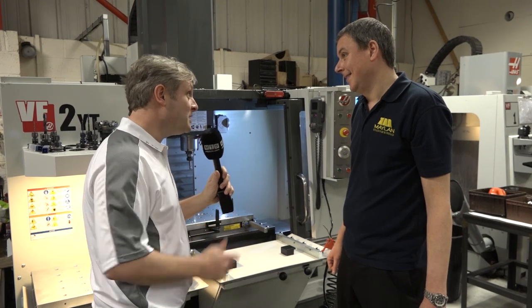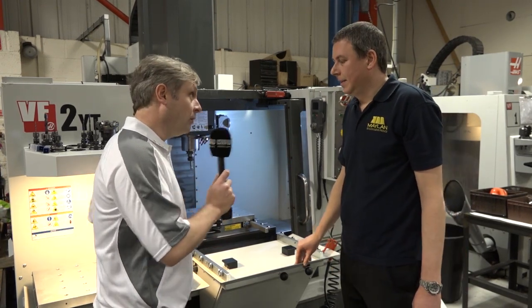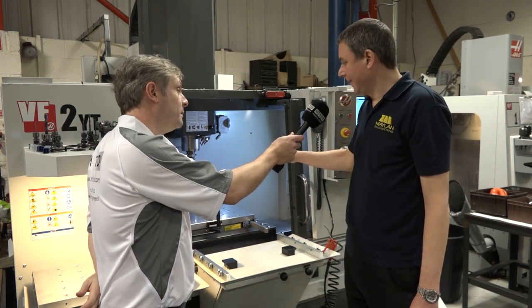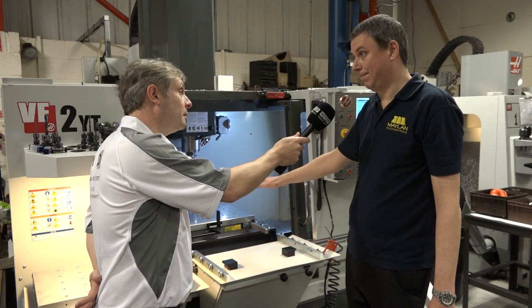I didn't time it but less than 20 seconds? Absolutely. And you mentioned accuracy — less than 20 microns. Less than 20 microns. It's clamped down firmly to that clamp unit, clamped down to the table so it's not going to move — bang on.